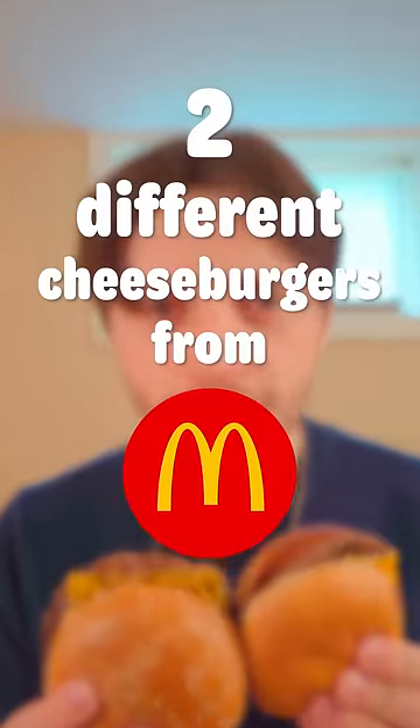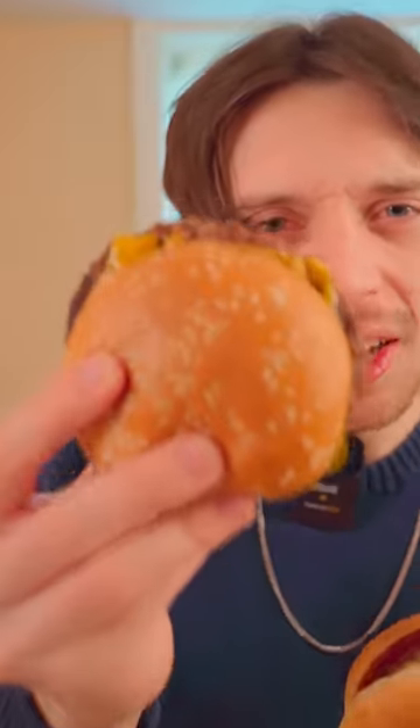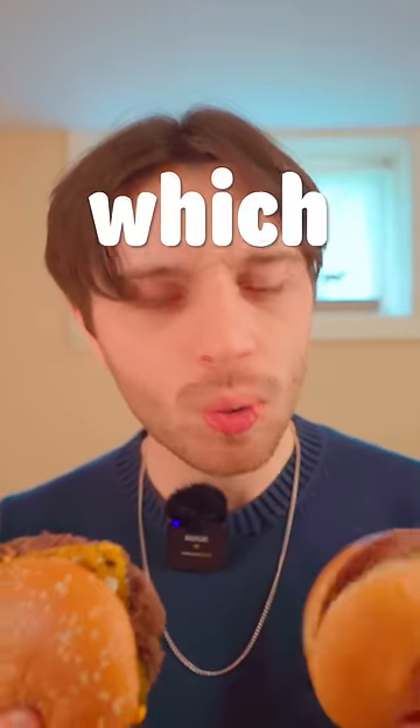These are two different cheeseburgers from McDonald's. This one cost me $1 and this one cost me $6. So let's go ahead and see which one is more worth it.